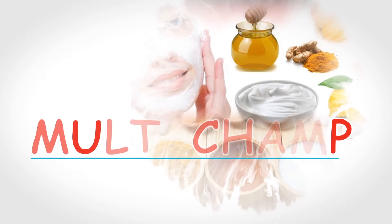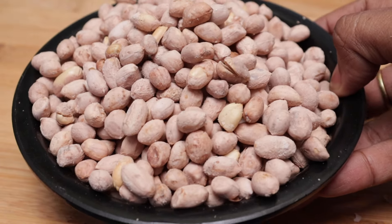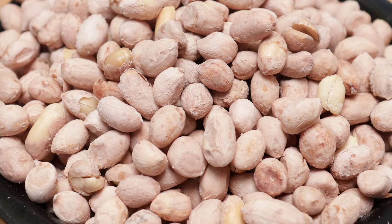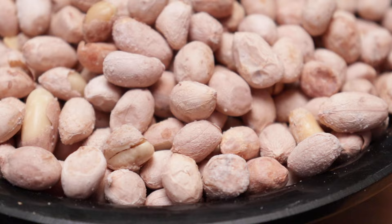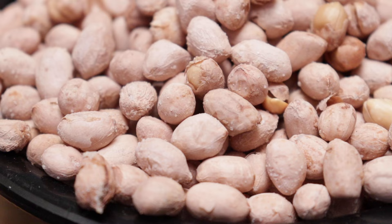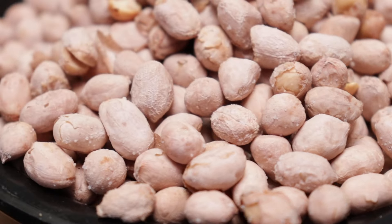Hello friends, welcome to my channel MultiChamp. This special evening snack is Salted Peanuts. This is a good time to use these Salted Peanuts. Let's start with this Salted Peanuts.